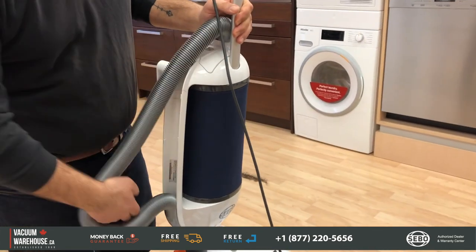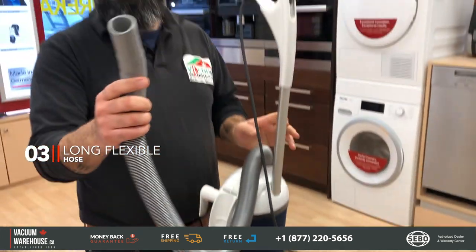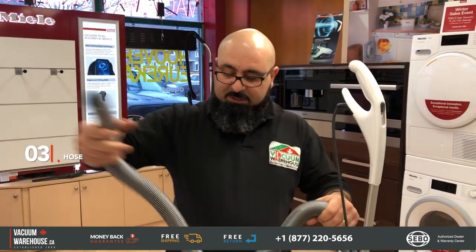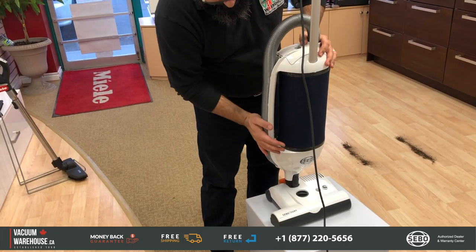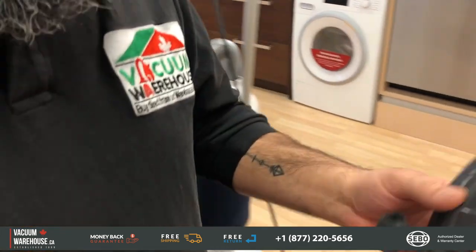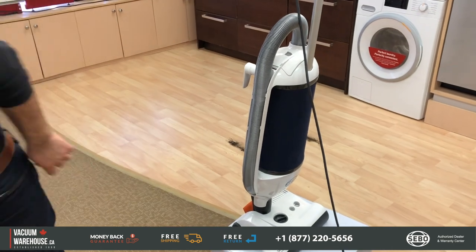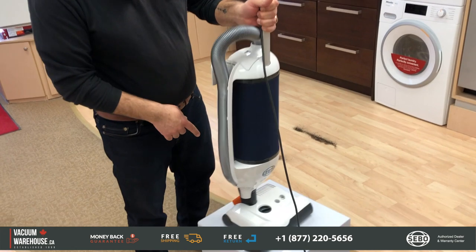Now, some of these features are not unique to the SIBO Dart, but they're great options to have. You do get a hose, which is very useful if you have stairs, corners, or tight spaces — it's a long, flexible hose. You also get accessories: a crevice tool and a dusting brush come with the machine, making that hose even more useful.